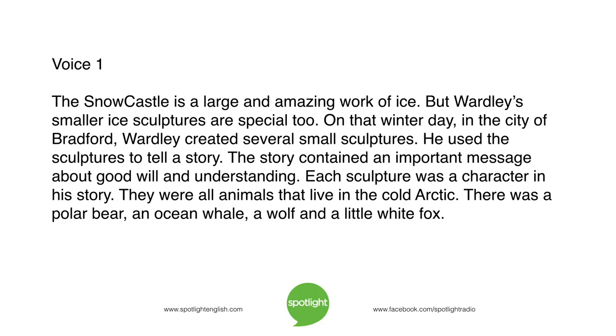The Snow Castle is a large and amazing work of ice. But Wardley's smaller ice sculptures are special too. On that winter day in the city of Bradford, Wardley created several small sculptures. He used the sculptures to tell a story. The story contained an important message about goodwill and understanding. Each sculpture was a character in his story — they were all animals that live in the cold Arctic: a polar bear, an ocean whale, a wolf, and a little white fox.